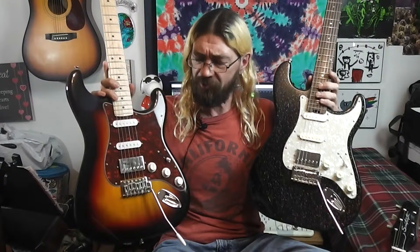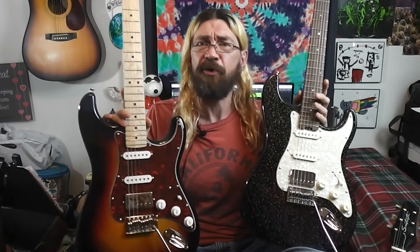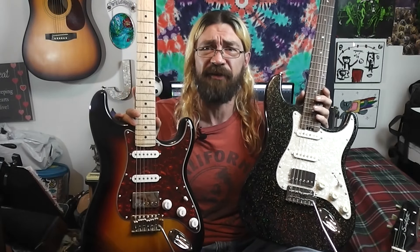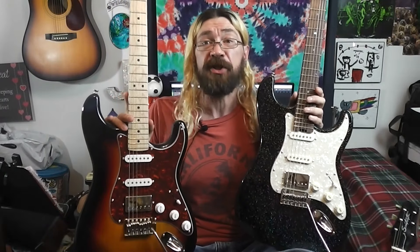They're both around the same price point — between $170 to $200. The Donner's about $200 with free shipping and the Firefly's like $170 plus shipping, so they come out about the same. Pretty similar guitars.